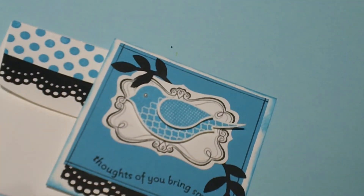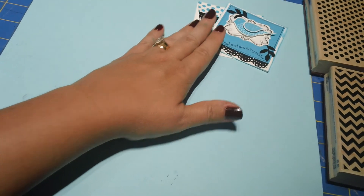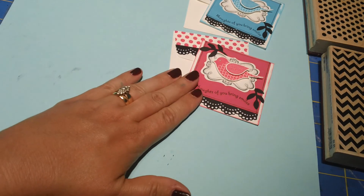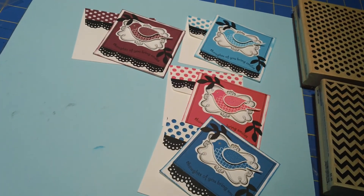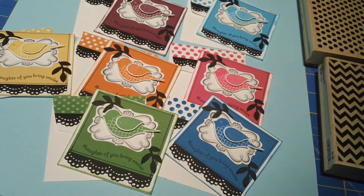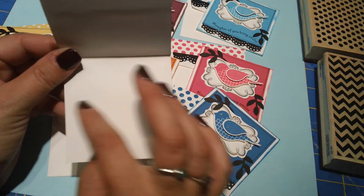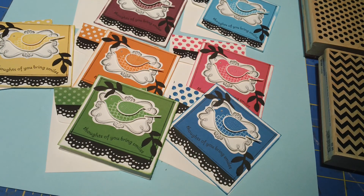So cute — there's the envelope, there's the card. Let's widen our shot a little bit. So now you can see it in blue. I also made one in pink, which is Melon Mambo, Pacific Point, Rich Razzleberry, Pumpkin Pie, Gumball Green, and Daffodil Delight. That's what I've been working on today — I thought this would be fun to mass produce. The Thoughts of You Bring Smiles sentiment is easy enough to swap out for a quick thank you, happy birthday, or thinking of you, to make this card anything you want it to be. Thanks for watching, hope you've had fun, and I'll see you next time. Thanks, bye!